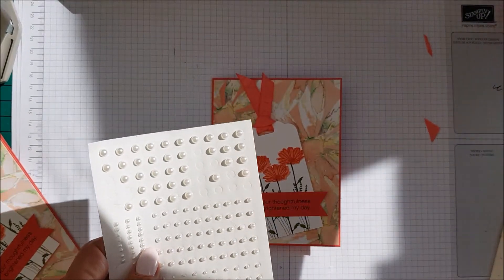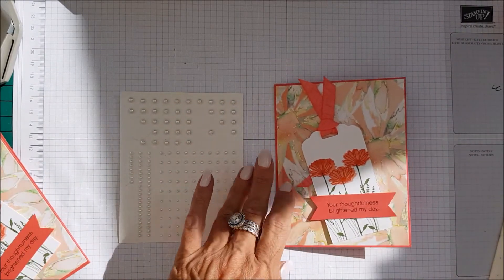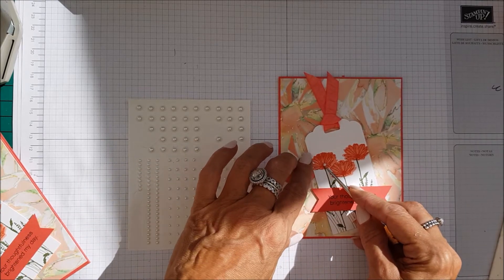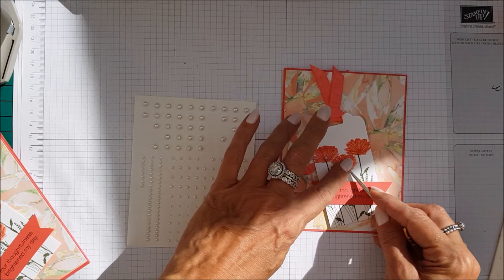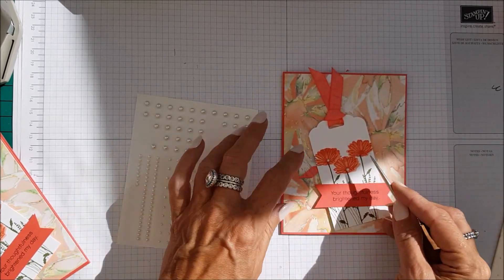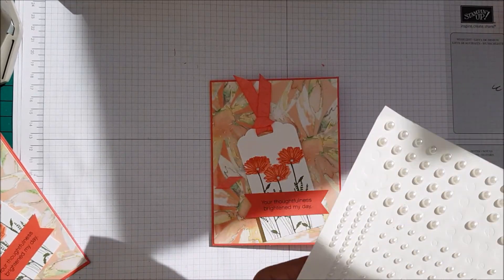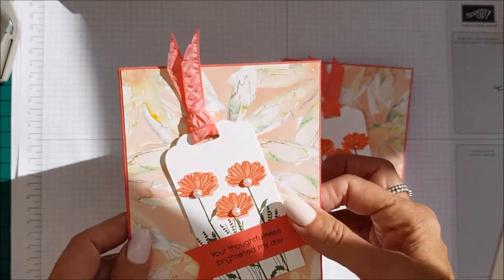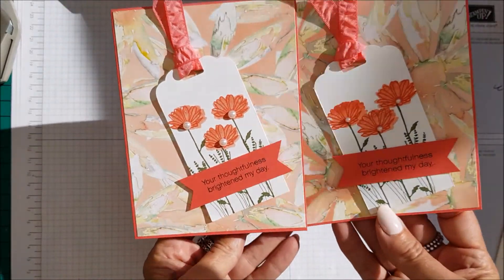I have some pearls — I always forget my pearls! Taking some pearls, I'm just going to pop one down in the centre of these gorgeous flowers, just to give it a little bit of a pop. And there you have it. I mean it is super fast — I think I've done that in less than five minutes. But how gorgeous and how pretty are those cards!